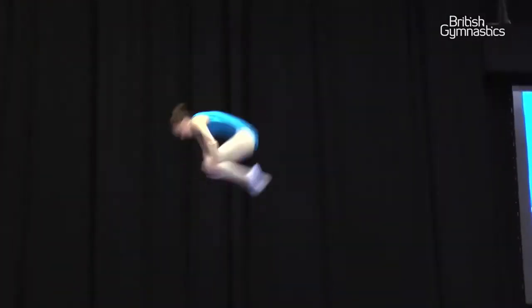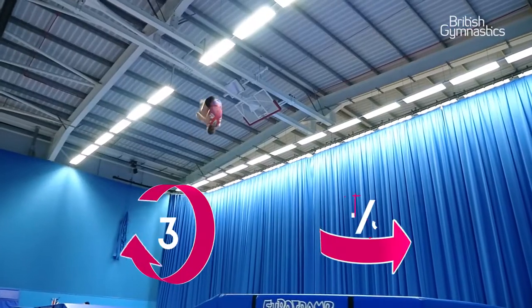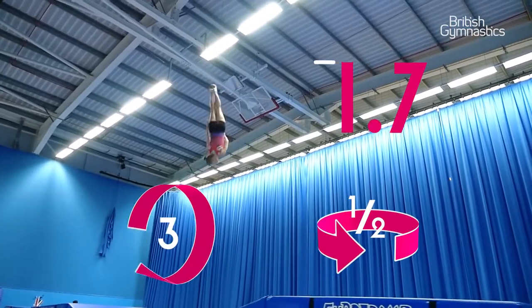A tuck triff is a triple front somersault with a half turn at the very end, and I do it in the tuck shape, which means my knees are bent up to my chest. I first did this skill in 2009 as skill one of my routine. A tuck triff is probably the second highest difficulty in skills I do, so the tuck triff is worth 1.7.